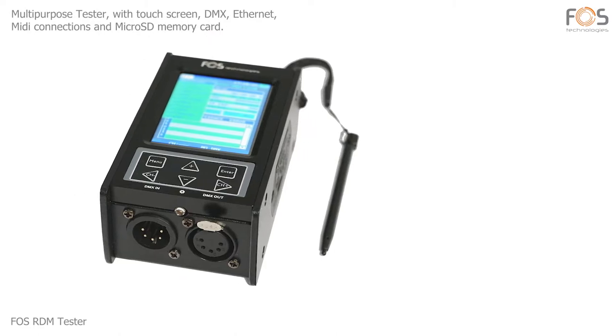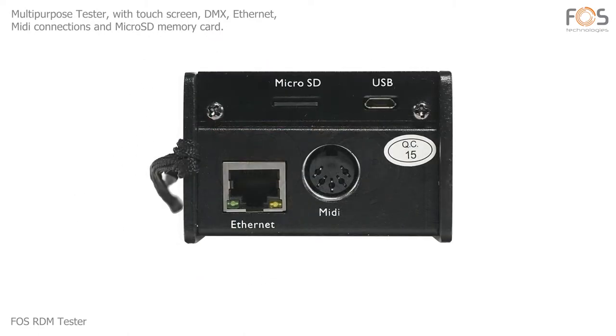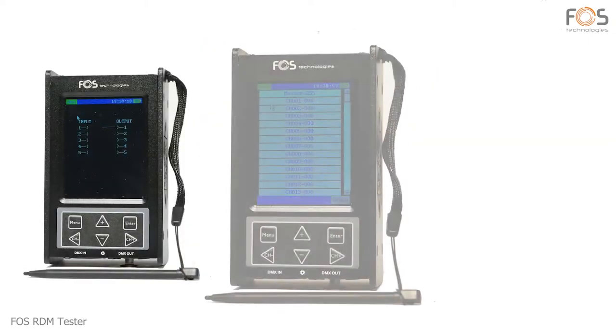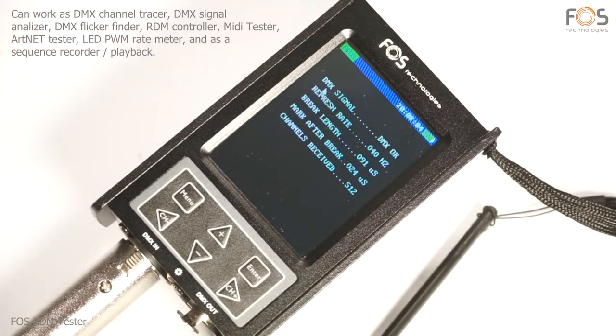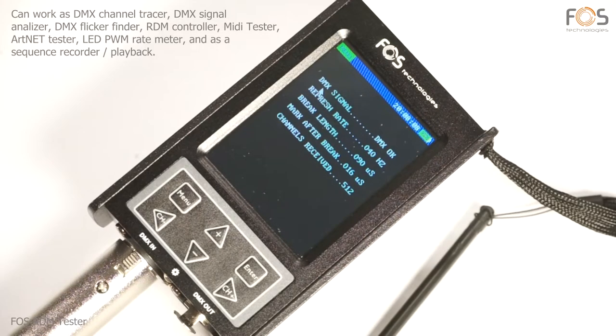FOSS RDM Tester, a multi-purpose sequencer and testing tool with touchscreen, XLR, Ethernet and MIDI connections, as well as microSD memory card. It can operate as DMX channel tracer, signal analyzer, flicker finder, RDM controller, MIDI and ART net tester, LED PWM meter, and a sequence recorder and playback interface.